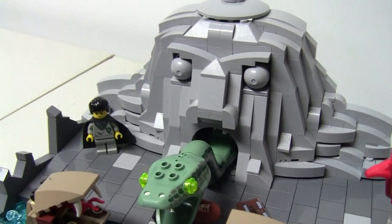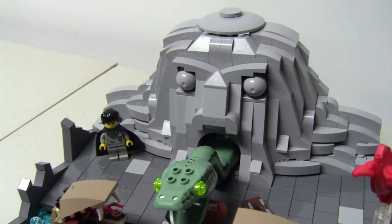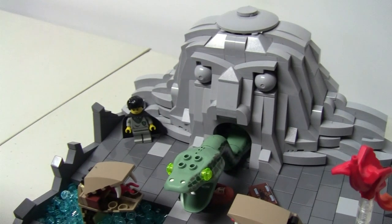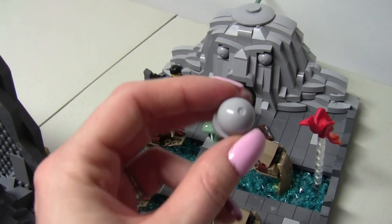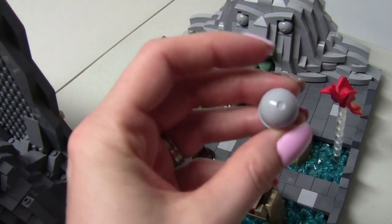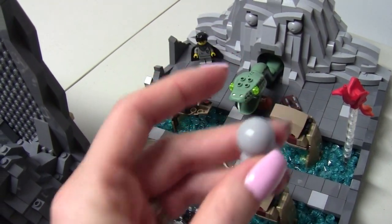I was not sure if I was going to be able to pull this off, but I am happy with the end result. I started with the mouth and nose and built out to the sides and to the top. For the eyes, I used these light bluish-gray crystal ball pieces which I think gave it a very creepy look.